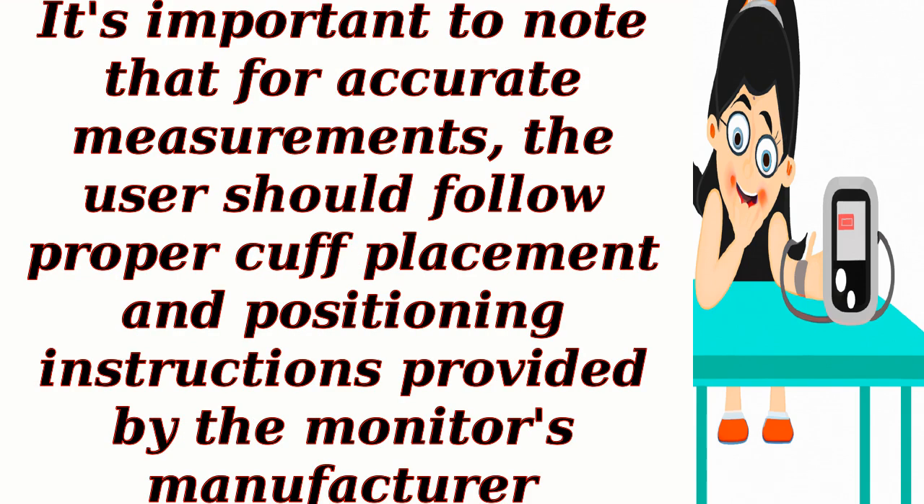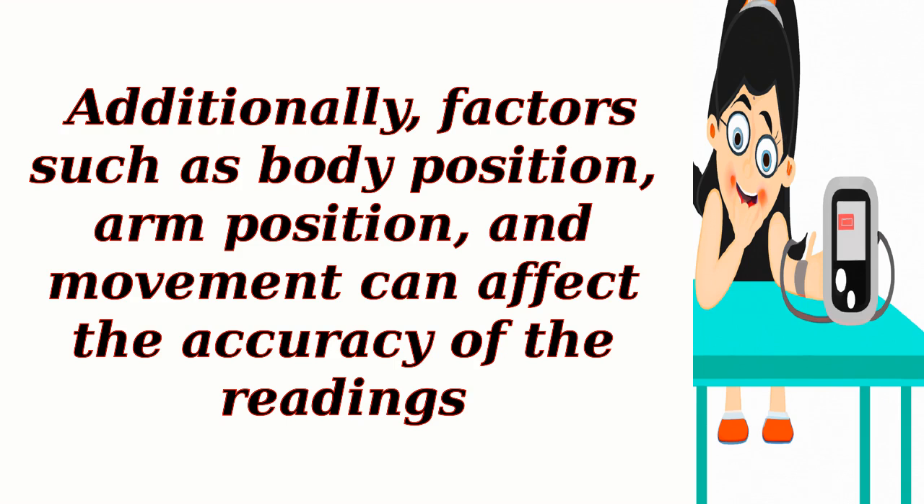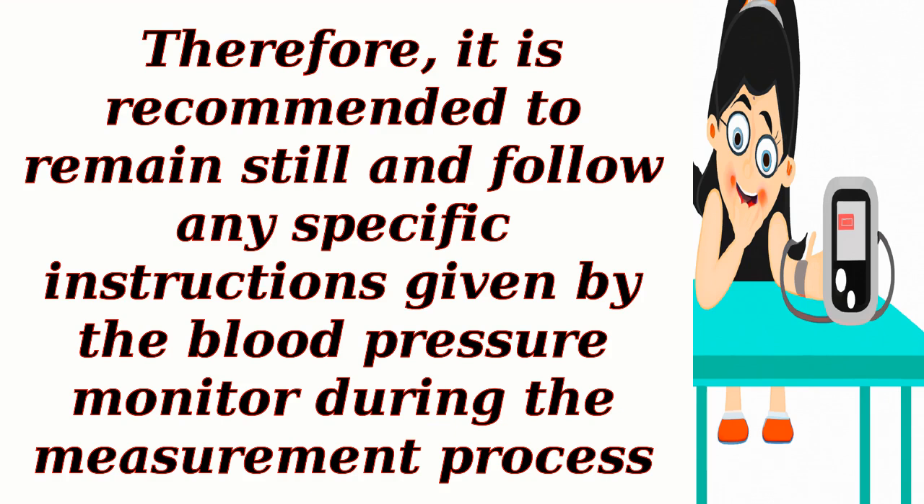It's important to note that for accurate measurements, the user should follow proper cuff placement and positioning instructions provided by the monitor's manufacturer. Additionally, factors such as body position, arm position, and movement can affect the accuracy of the readings. Therefore, it is recommended to remain still and follow any specific instructions given by the blood pressure monitor during the measurement process.